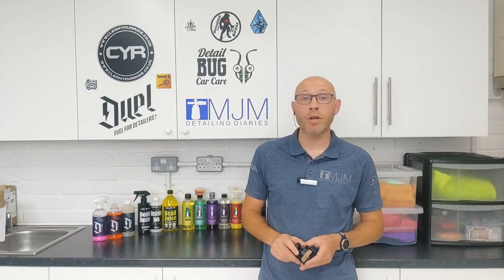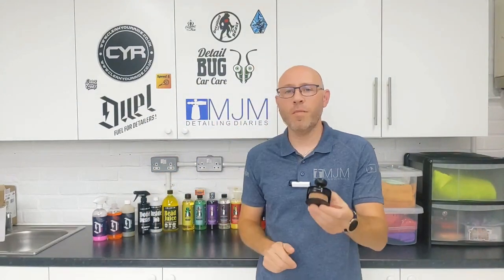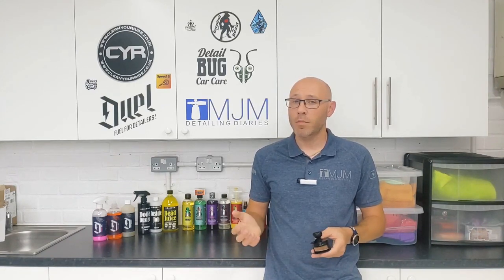Hello and welcome back to another episode of MJM Detailing Diaries. Today I want to show you this makeup brush — five pounds from Coulter Detailing Club. We haven't been using it to dress ourselves up with makeup; what we've been using it for is to apply tire dressings, mainly the more oily, silicone-type dressings.